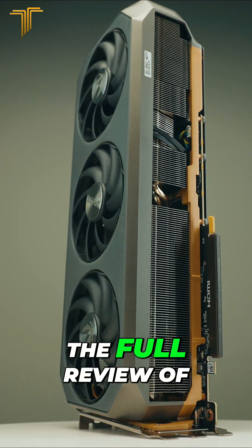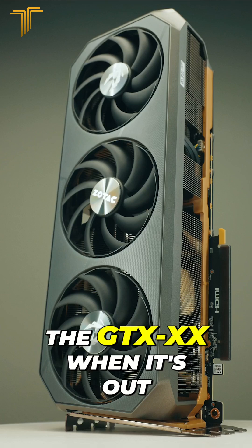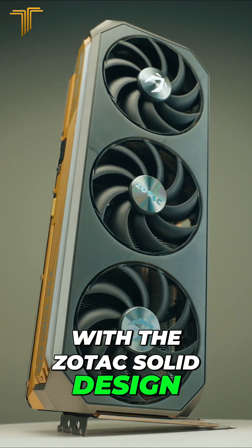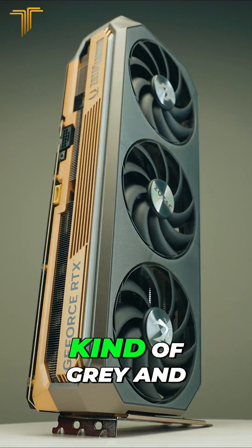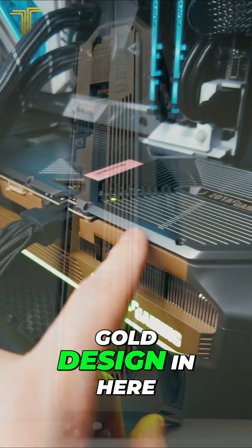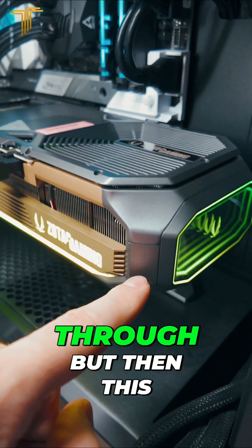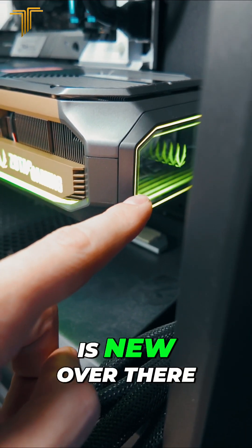Go check out the full review of the 5070 Ti when it's out. But if you're familiar with the Zotac solid design, this continues the kind of gray and gold design. As you can see, you've got this solid gold spine that goes through — but then there's something new over there.